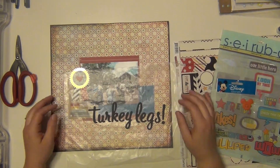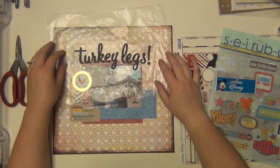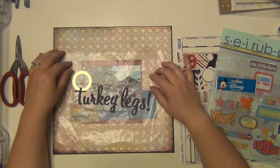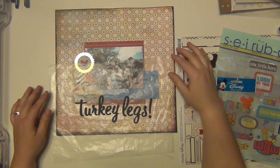I'm just going to use the rest of these here, but I really really love that font — it's such a pretty cursive. I had to put an exclamation point because these things are ridiculously huge; I couldn't even finish my whole one. They were delicious though, but man they were big.